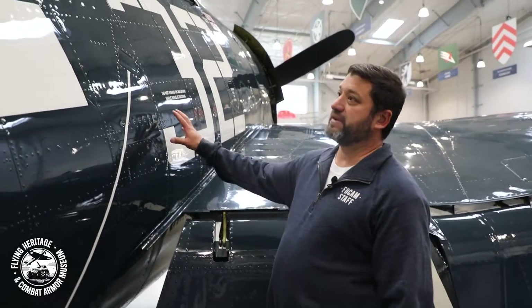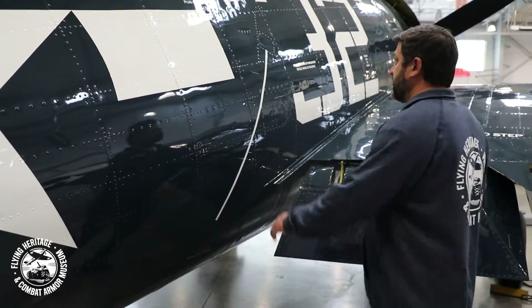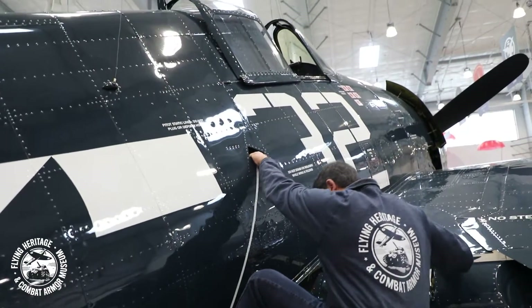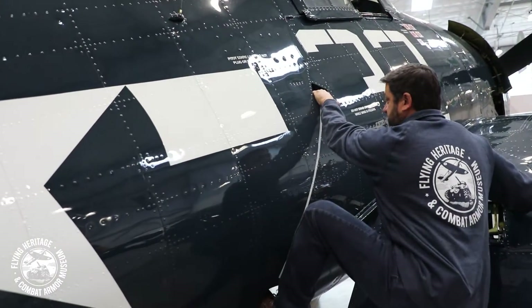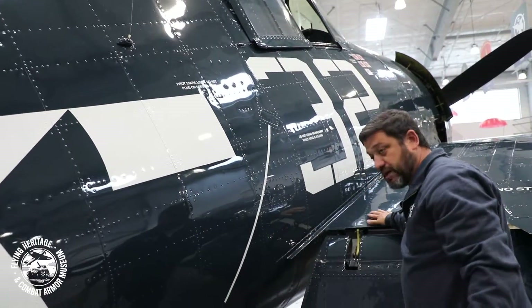You'll notice how tall the airplane is. To get on the airplane, we have a footstep here and a handhold here. And just to demonstrate, you can see it's quite a stretch to get up there. The pilot then has to step from here up onto the wing.